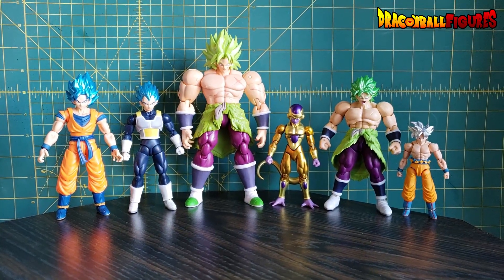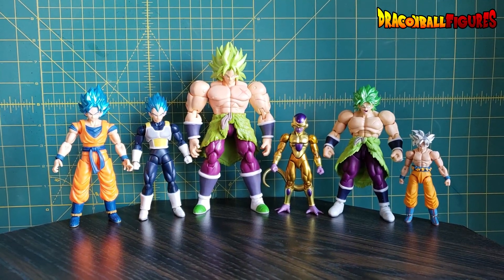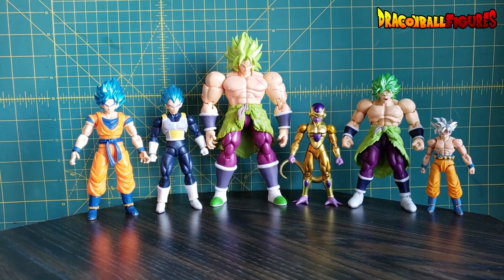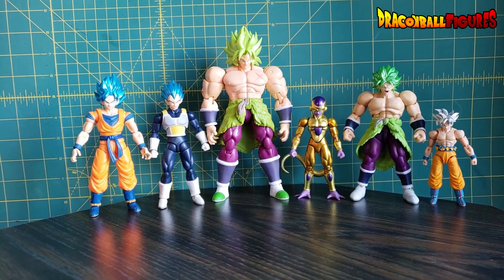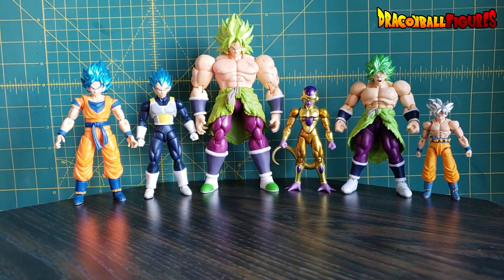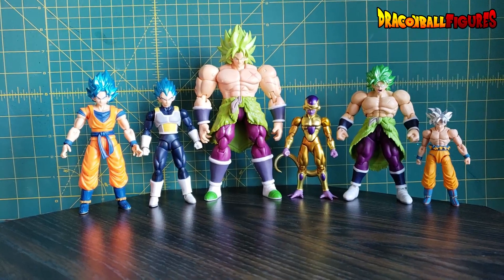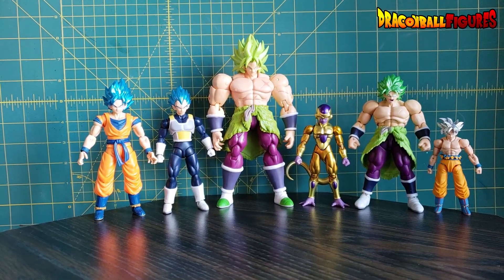All in all, I couldn't be happier. Dragon Ball Evolve — great figures. The articulation being hidden, unlike Dragon Stars where you can see peg holes and everything — the Dragon Ball Evolve figures are a lot better looking than Dragon Stars. I really hope this line continues. We could get a Kefla, a Caulifla, Kale, Cabba, Hit — there are so many great Dragon Ball Super characters that would be amazing in 5-inch scale.